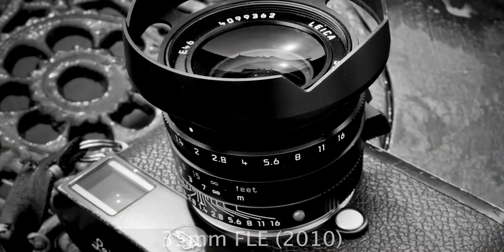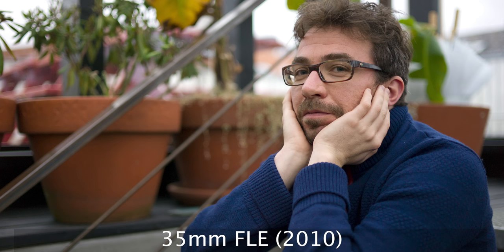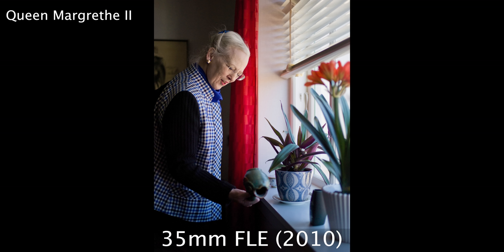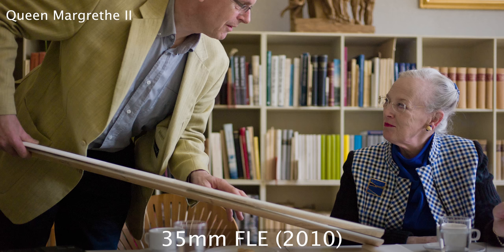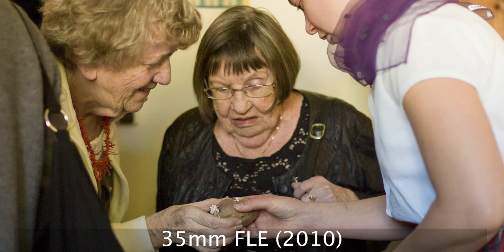I've done an article where I used the 35 f/1.4 and forced myself to use it as a game for three or four weeks for everything I did. It actually worked really well because the 35 f/1.4 FLE is so detailed, crisp, and fantastic that you can always just crop the picture. Even though I was used to shooting with a 50, when I put on the 35 I could just crop it to 50. Not a problem — that's how great that lens is.